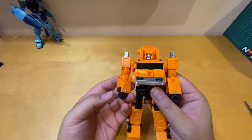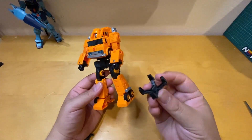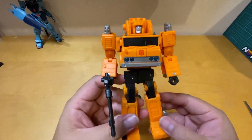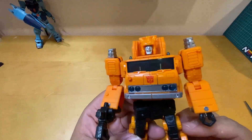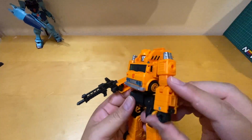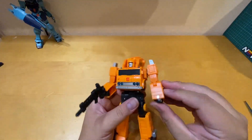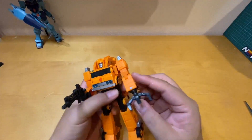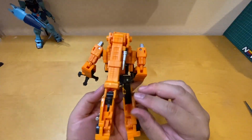I finally got him out, which was a challenge — very hard to take out. He comes with a claw and a rifle; let's plug it in. His eyes are light blue, he has an Autobot symbol right there, blue headlights, and his arm can fold in and out. You can attach the claw when you fold his arm — wow, he looks awesome!